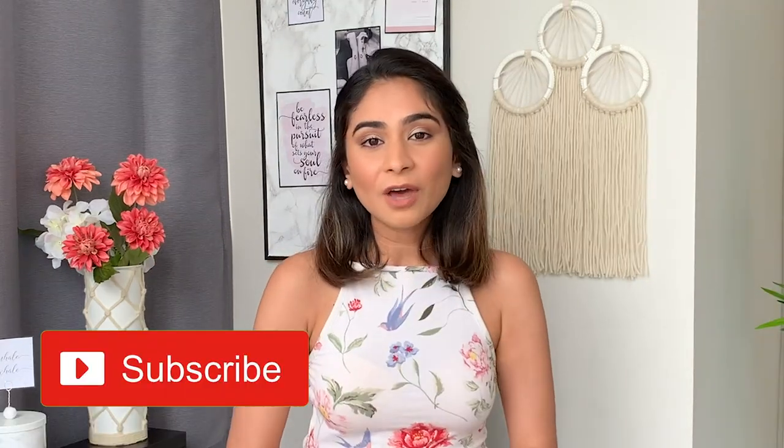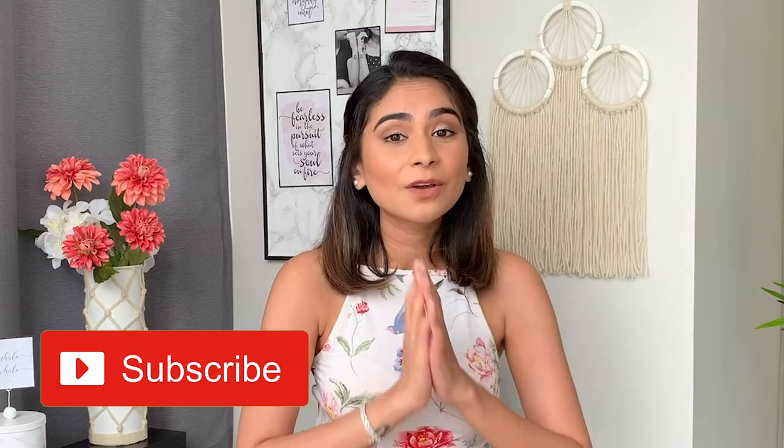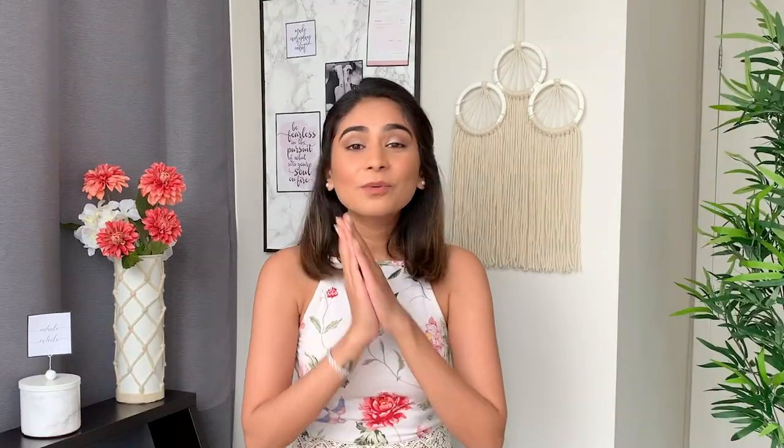That's it for my DIY video today — I really hope you enjoyed watching this and were inspired to create some projects like these. Out of all the projects, my favorite was the wall art piece because it looks super cute. I'd love to know which one was your favorite in the comment section below. If you haven't already, please subscribe to my channel since I post a new DIY video every single week. Have a wonderful rest of your day and I'll see you very soon in my next video. Bye!